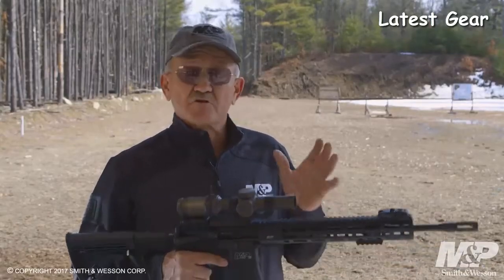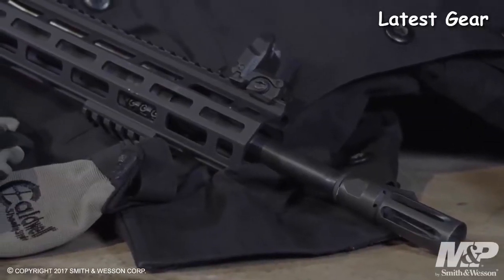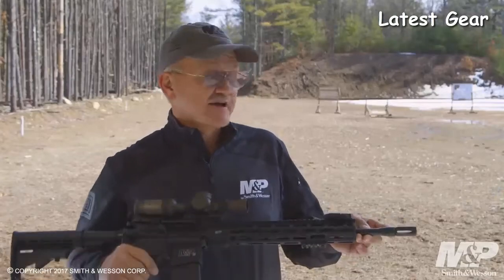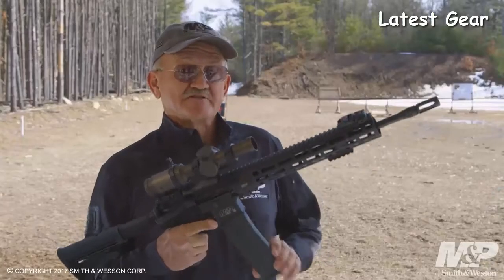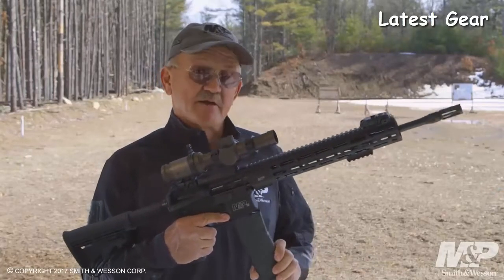It accepts the lightest bullet to the heaviest bullet. It also has an Melonite finish, both interior and exterior, for wear resistance and corrosion resistance. The barrel assembly is topped off with Smith & Wesson's proprietary flash suppressor, which also offers a mild degree of muzzle brake. It's all topped off with the Magpul 30-round P-Mag.